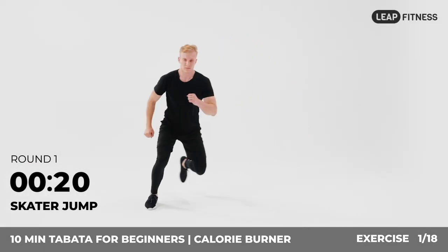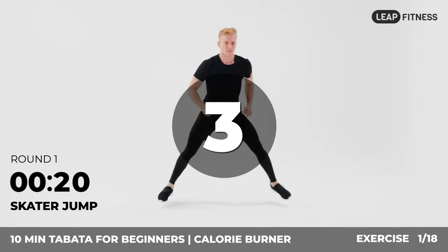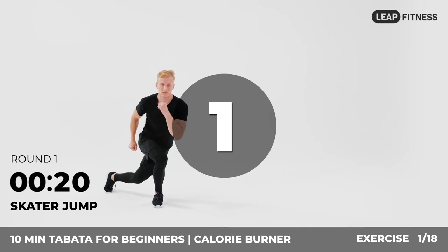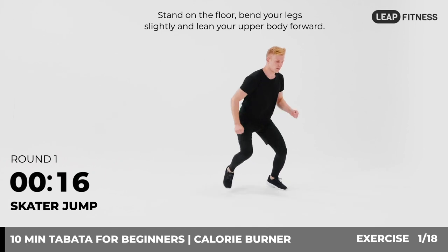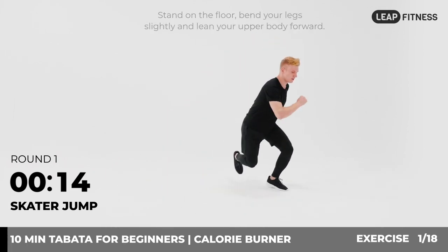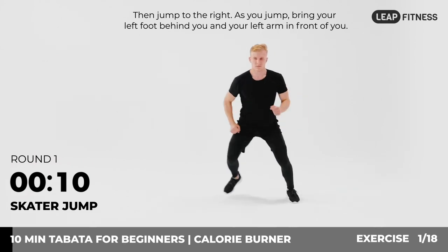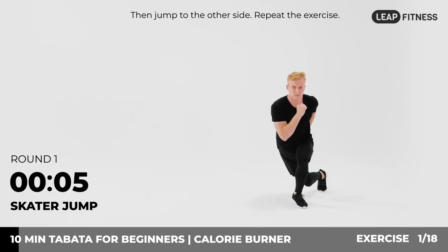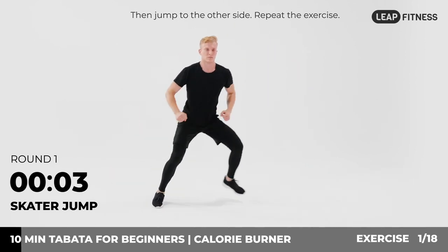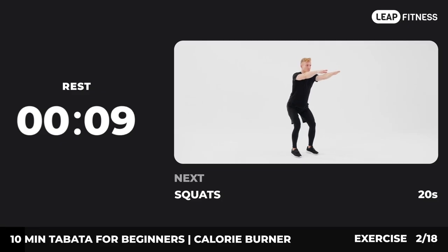Round one. The first exercise: skater jump, 20 seconds. In three, two, one, go. Stand on the floor, bend your legs slightly and lean your upper body forward. Then jump to the right — as you jump, bring your left foot behind you and your left arm in front of you. Then jump to the other side. Repeat the exercise. Now have a rest. Next exercise: squats.